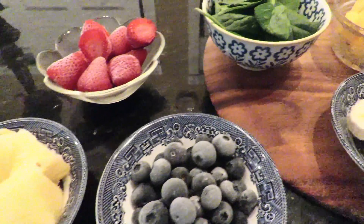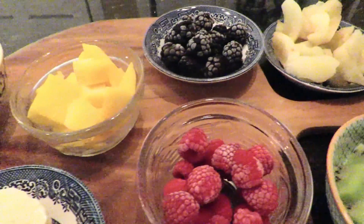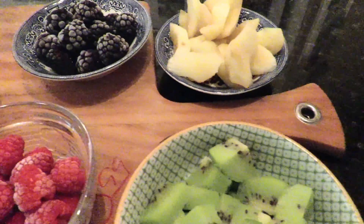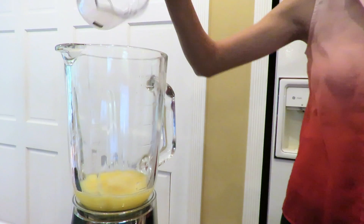First up, you want to use frozen fruit. The reason being, you don't want to be watering down your smoothie with a whole bunch of ice. So freeze your fruit the night before, that way it's ready to go in the morning. Next, make sure you put your liquids in first at the bottom of the blender. That way it helps the blades break up those hard chunks of fruit.